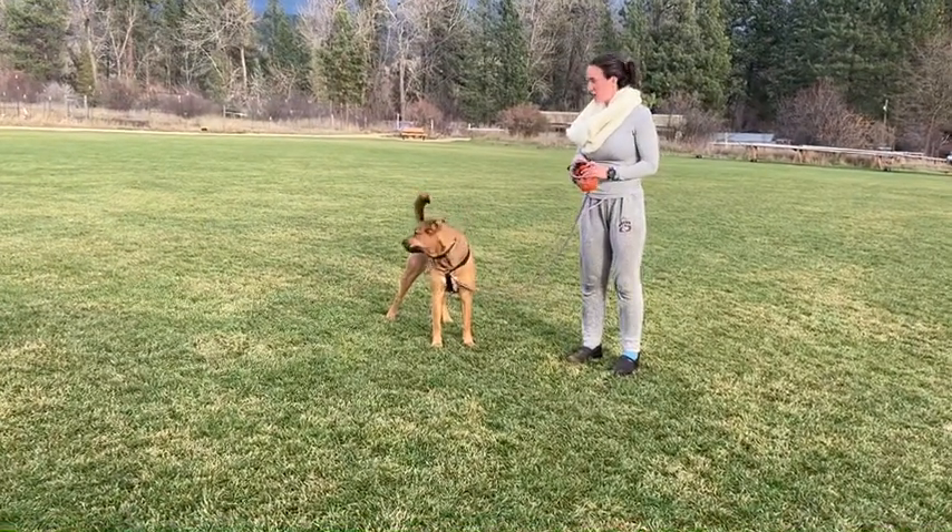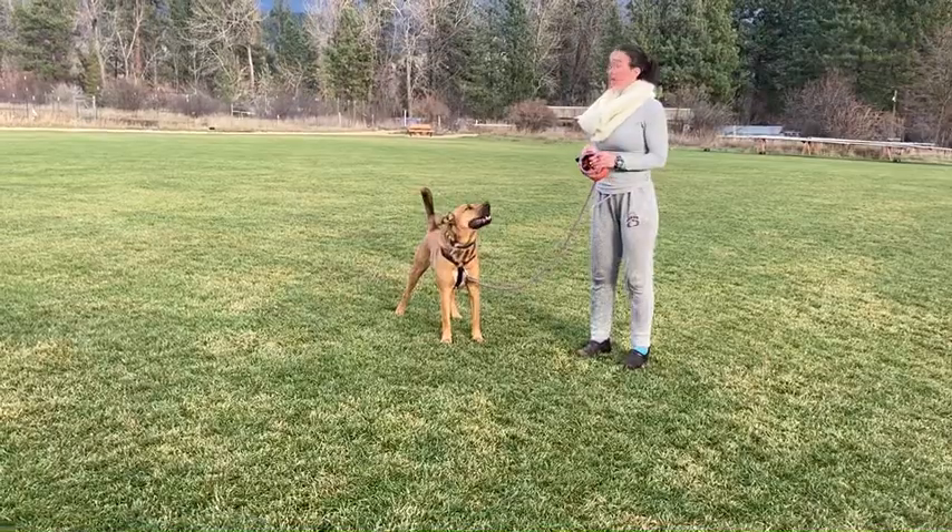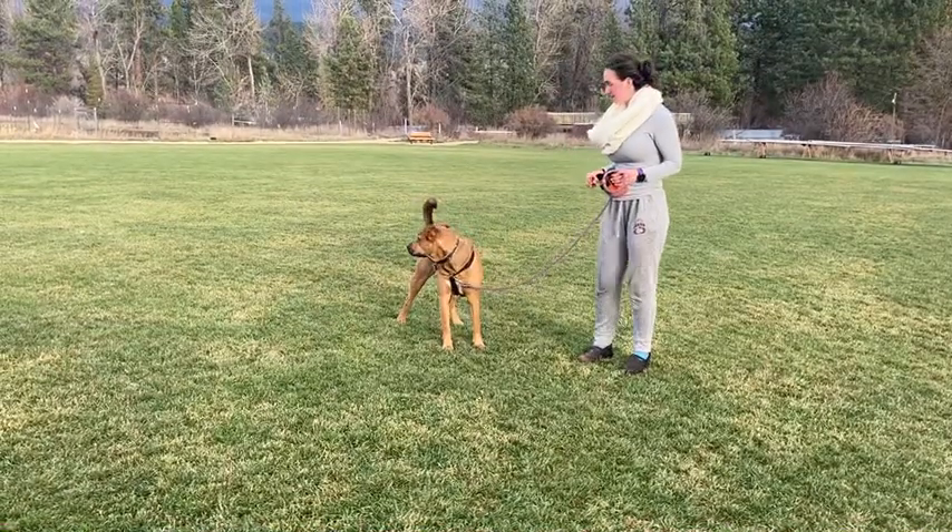It's all about rewarding when they're paying attention to you. And you can let them smell, and you can just say, okay, right up.